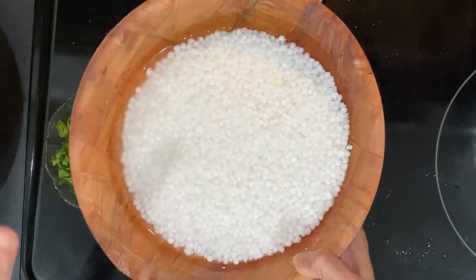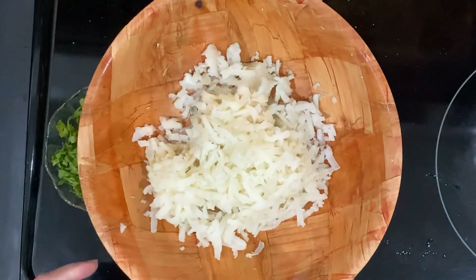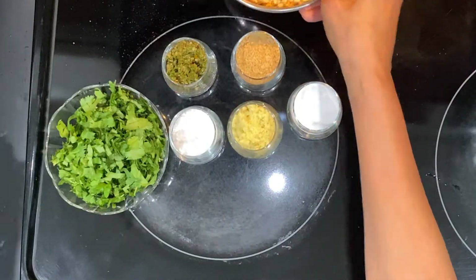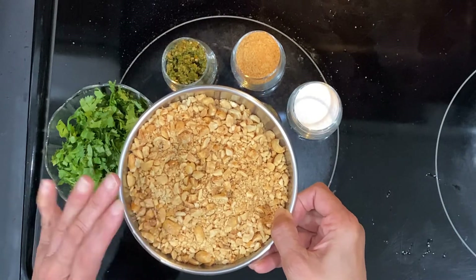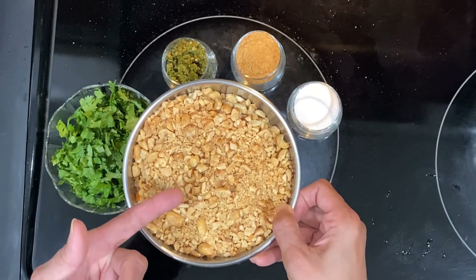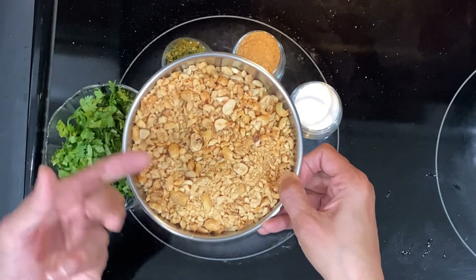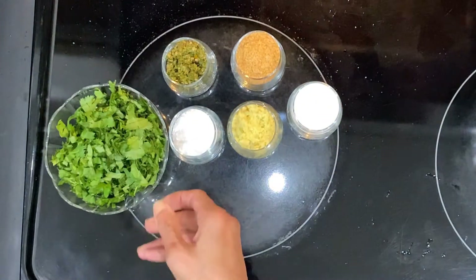If you want to make it in the morning, soaking overnight is also fine — just a little more water, cover it and leave it overnight. Here I've taken two small boiled potatoes and grated them; you can even mash them however you like. This is roasted peanuts without the skin, which makes it easier. Crush them coarsely — don't crush them very fine — because you need that crunch in the vada.